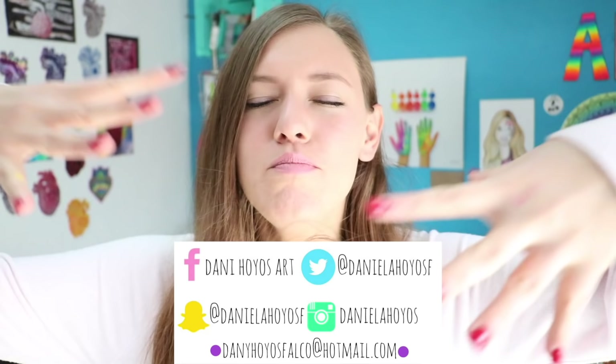Te dejo aquí mis redes sociales para que me sigas y para que me enseñes tus hermosas creaciones, ya sea de manga, cómic, zentangular, paisaje, puntillismo, lo que sea, lo que a ti se te antoje dibujar y me quieras enseñar. ¡Adelante! Sin más que decir, vamos a empezar con el video.